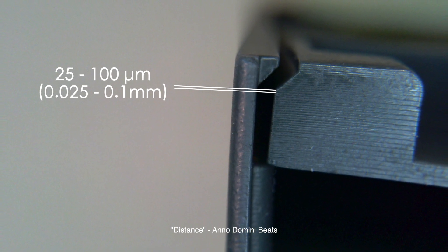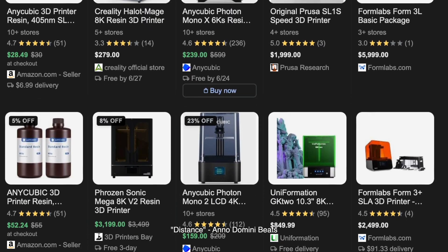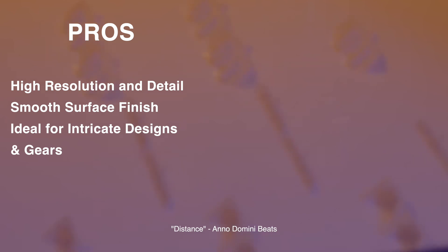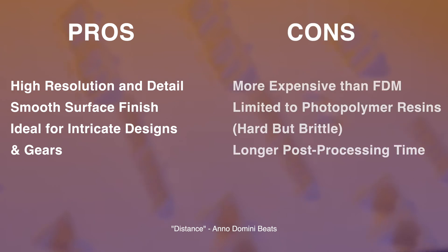These printers are also pretty common, and there are tons of great options out there that range in price. SLA printers are great at printing high resolution and detail, smooth surface finishes, and they're ideal for intricate designs and things like gears. However, they're more expensive than FDM printers and limited to photopolymer resins, which are hard and stiff but brittle. They also require longer post-processing time, since you have to remove the support material, wash, and then cure the parts.